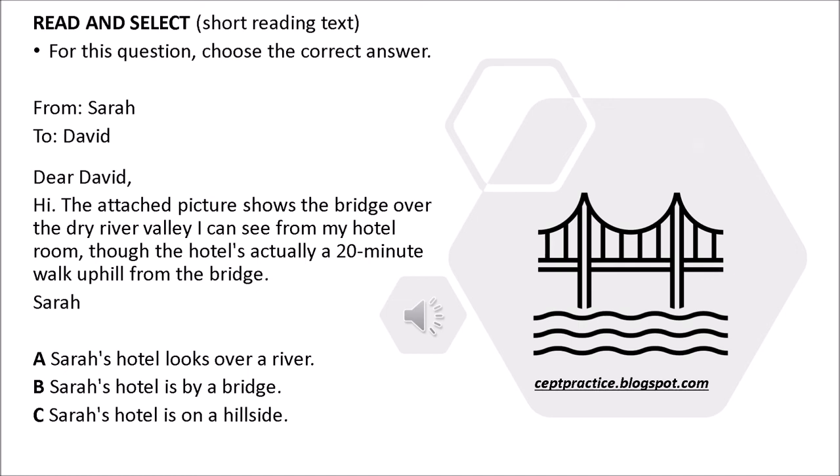Read and select. Short reading text. For this question, choose the correct answer. From Sarah, to David. Dear David, hi. The attached picture shows the bridge over the dry river valley I can see from my hotel room, though the hotel's actually a 20-minute walk uphill from the bridge. Sarah. A. Sarah's hotel looks over a river. B. Sarah's hotel is by a bridge. C. Sarah's hotel is on a hillside.